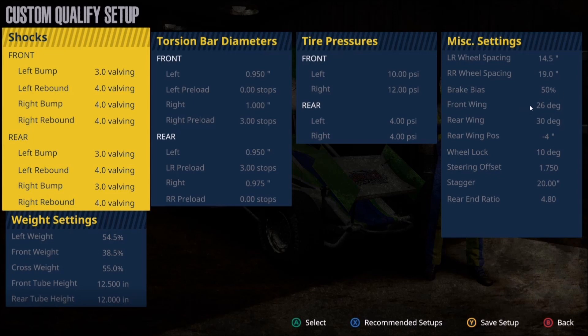Moving on to the wings: 26 degrees in the front, 30 in the rear. That split of four degrees really helps to tighten the car up. The higher the number on the front wing, the looser the car will be overall. The higher the rear wing number, the tighter the car will be. The rear wing positioning — the more negative you make this number, negative four, negative five, negative six and so on, the tighter the car will be. This is probably the highest negative number I've used at any track, which shows just how easy this car rotates. To loosen up the car, increase the front wing and decrease the negative number on the rear wing positioning.